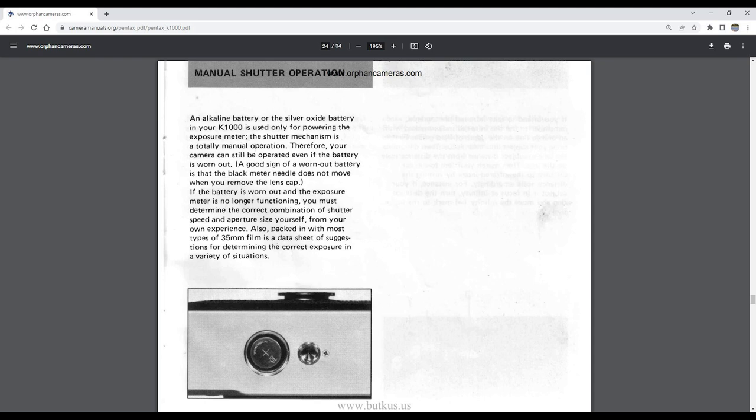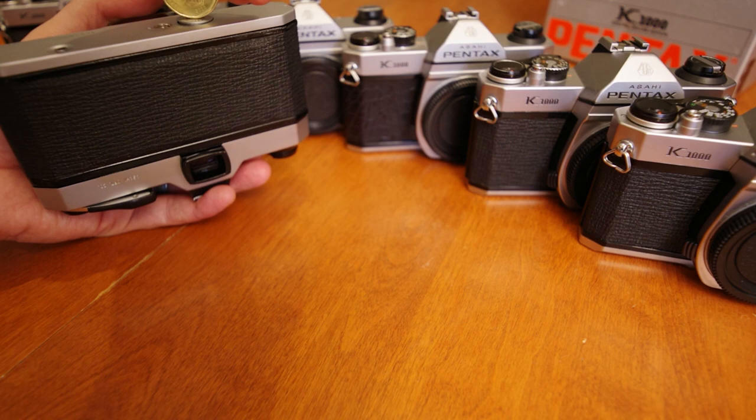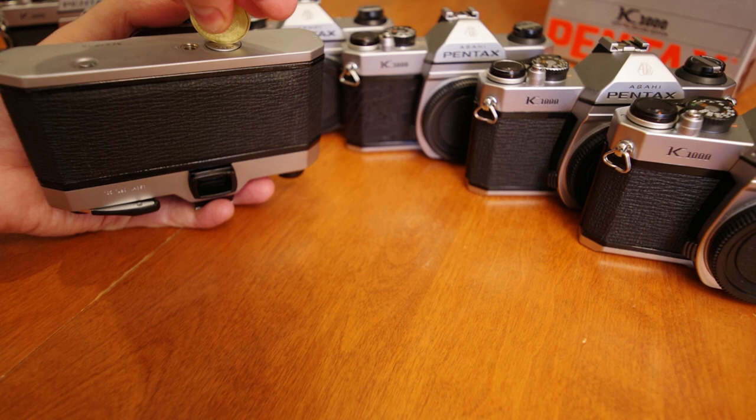However, the K1000 contains a completely mechanical shutter — the battery is only used to power the light meter. So if you have no batteries or your light meter is broken, you can still take perfectly fine photos if you know your exposure settings from either personal experience or by using an external light meter.